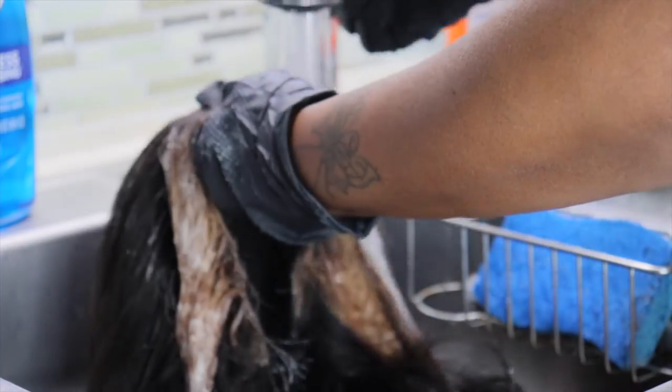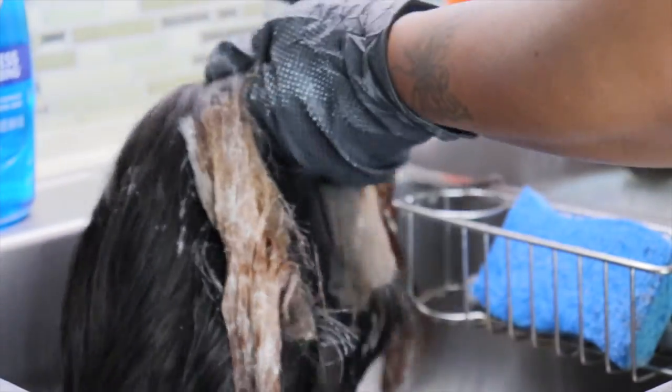Now I'm going to rinse it off. You can see me wearing two gloves now — I did find another glove. I'm going to go ahead and rinse it off, then shampoo it out and condition the wig.